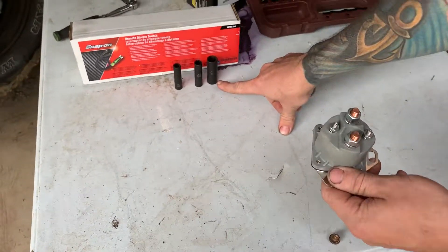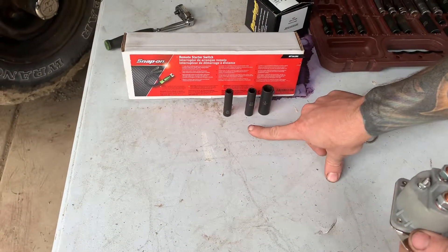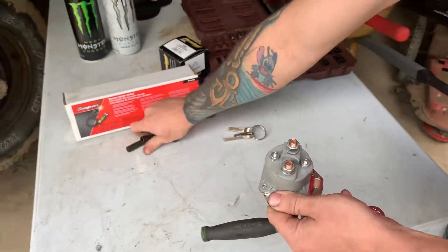We need a half-inch quarter-inch socket, an 11/32nds quarter-inch socket, a 5/16ths quarter-inch socket, and then obviously a ratchet. So we're going to hook this up and hopefully the truck doesn't try to kill us again.